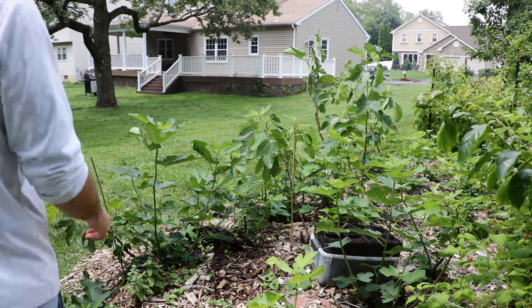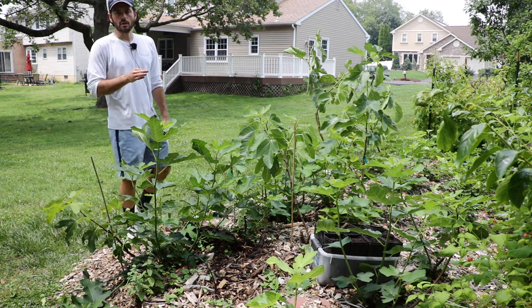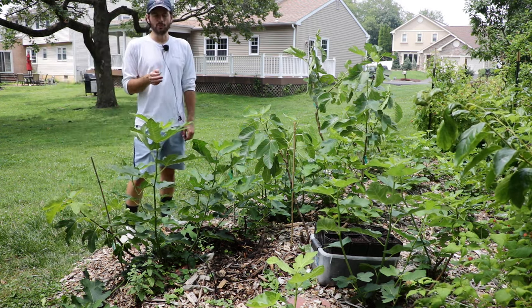Alright fig lovers, this is Ross the Fig Boss. Today's video is going to be a short and sweet one and it's going to be on the topic of how easy it is to root fig cuttings.